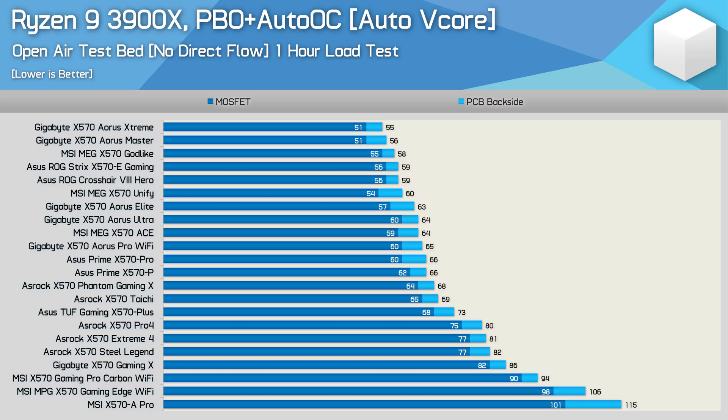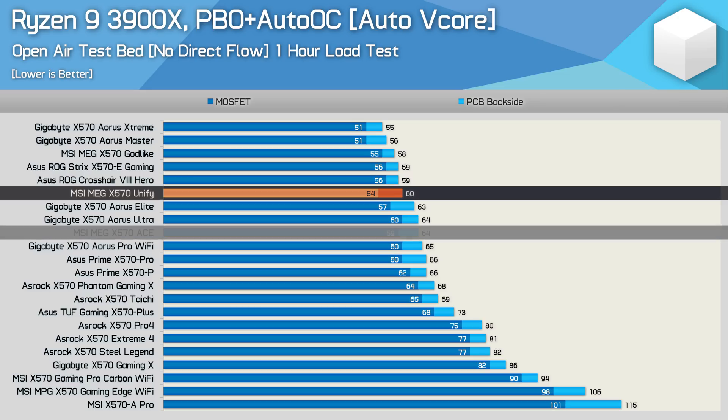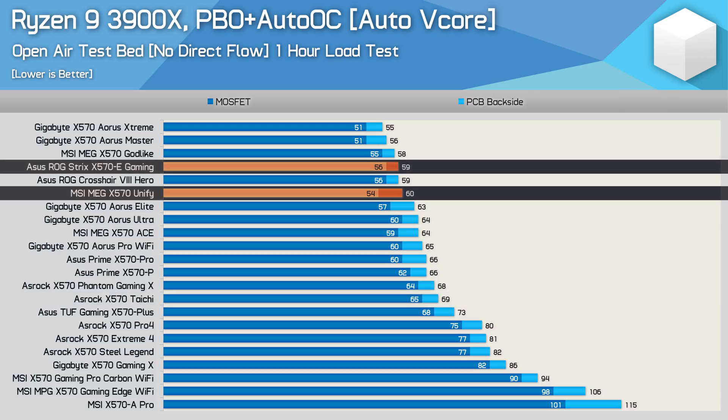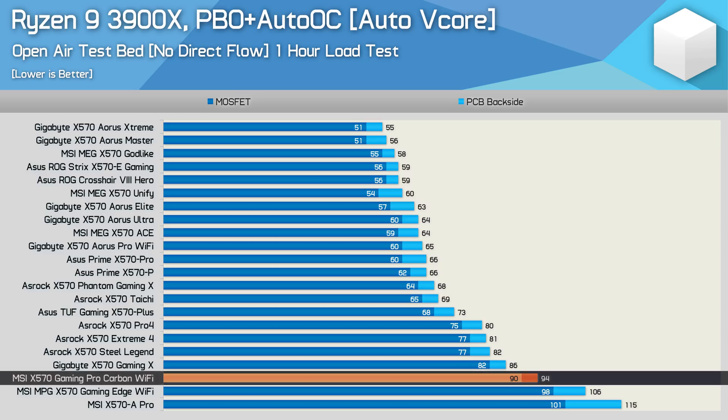First up we have the PBO Plus Auto-OC thermal results. This is an out-of-the-box type test with auto-voltage settings. The MSI Unify peaked at just 60 degrees, making it one of the best boards we've tested and four degrees cooler than the Ace. It comfortably beat the ASRock Taichi, was four degrees cooler than the Ultra, but ran a degree hotter than the Strix E Gaming. The ASUS board does cost around $20 more, so a pretty solid result from MSI. What's not good for MSI is the 94 degrees reached by the Pro Carbon — for a $260 US motherboard, that's an absolutely horrible result. Basically you'll get better VRM performance with entry-level ASUS, ASRock, and Gigabyte boards.